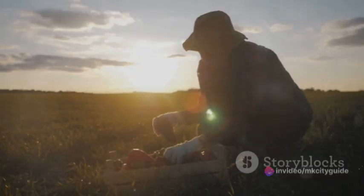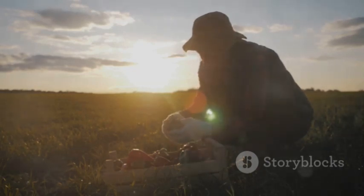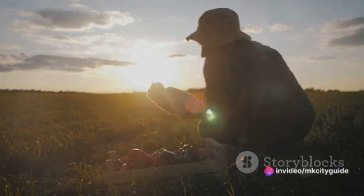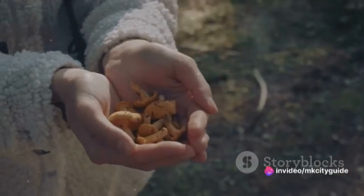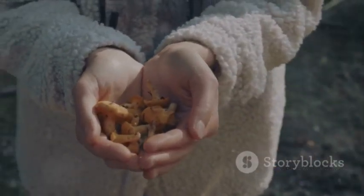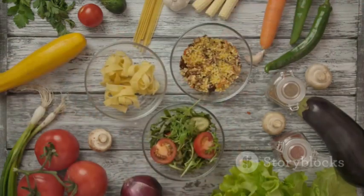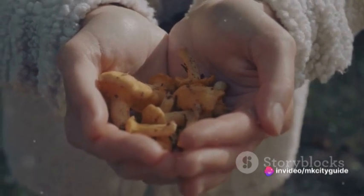Understanding where our food comes from is an integral part of mindful cooking. It helps us appreciate the journey each ingredient has taken from the farm to our kitchen. This connection deepens our relationship with food, making each bite more meaningful. Choosing ingredients mindfully is not just about selecting the best for our body, but also about respecting the earth and the hard work of farmers who grow our food. Now that we've chosen our ingredients with care and attention, we're ready to start cooking.